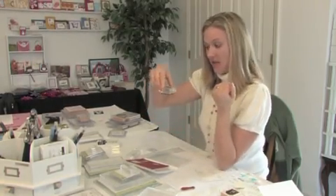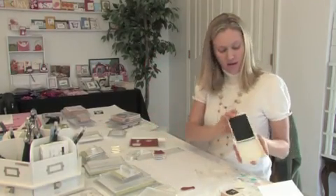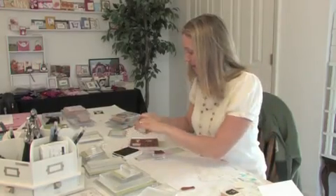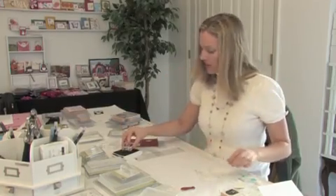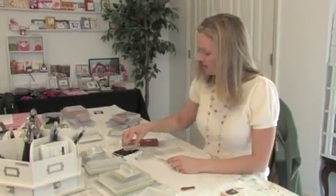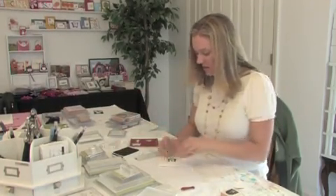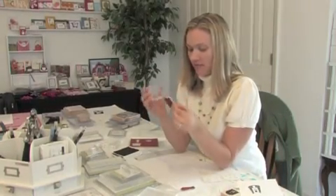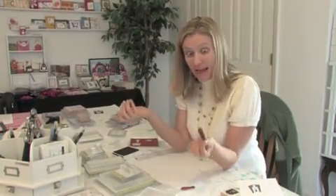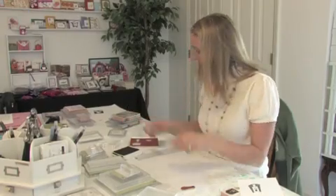Now you have a stamp — just like that. Go ahead and grab your ink pad; I just have a basic black here. You've got a good connection right there. Just ink it up real good. I have a white piece of paper here — just going to get that inked up really nice. And literally, it's just like stamping like you normally would. Look at that — clear mount stamps! How cool is that? And when you want it to come off, that's it. It comes right off.